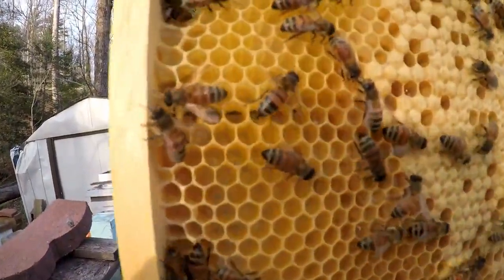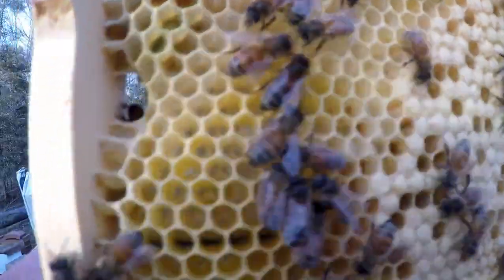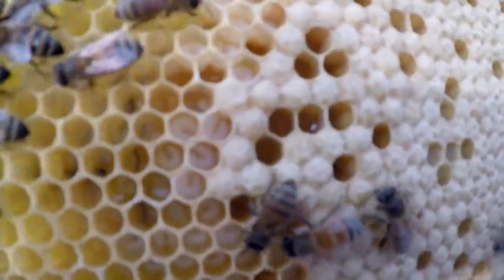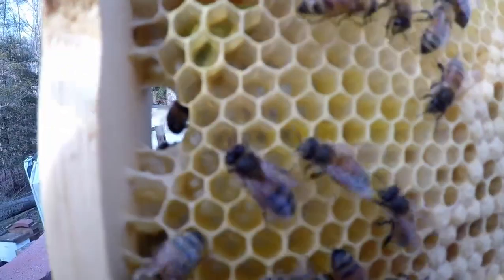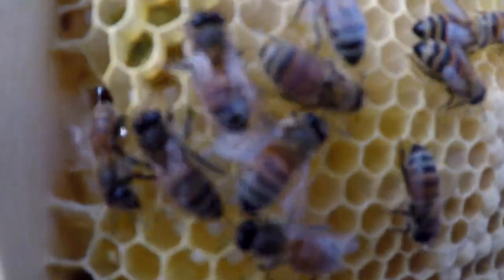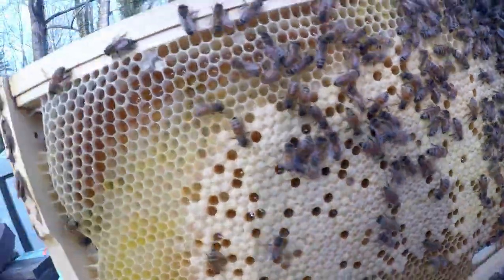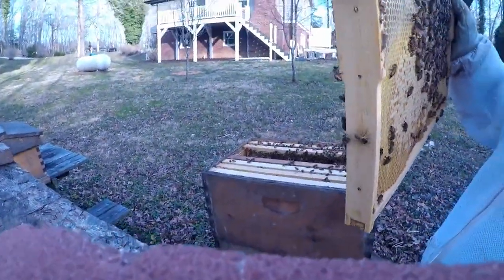Right there are eggs — see them? Right there is that egg. Let's flip it to the other side.